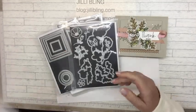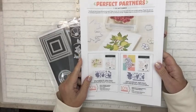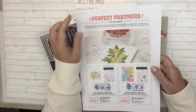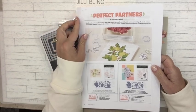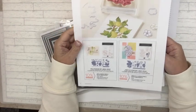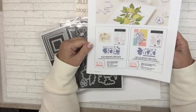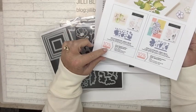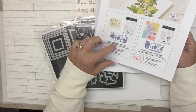Fresh Cut Stems is a Perfect Partners promotion going on right now through September. They've released all these different dies that go with existing stamp sets. So if you haven't already bought the stamp set and you like it, this is a perfect time to get it because you get the bundle pricing.